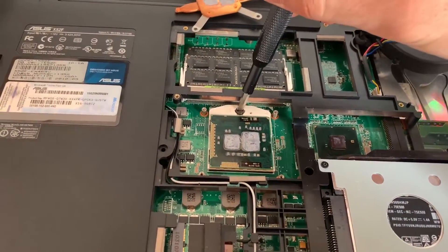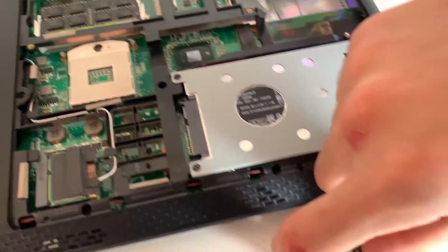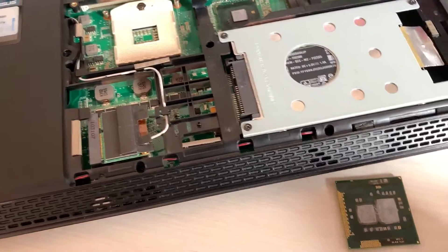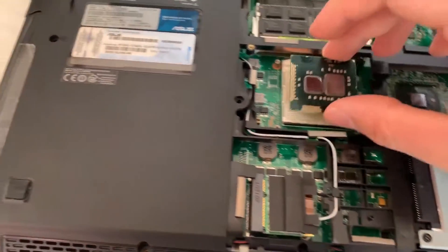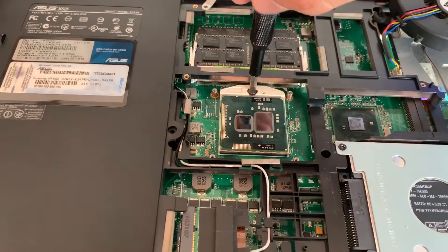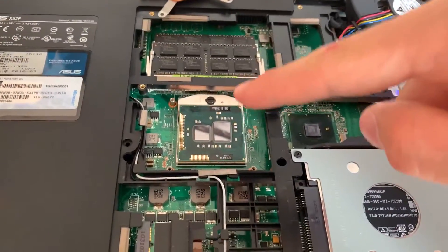By simply rotating this one, we can just take it out. Now, exactly like in desktops, it has this little triangle here, so you just have to align it properly and slot it right in. Then we can just close the socket. I will clean off the thermal paste, apply some new thermal paste, and close it up.